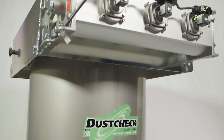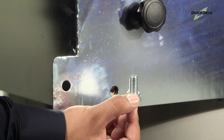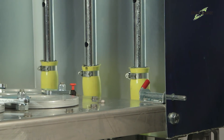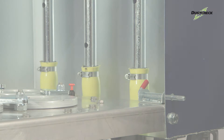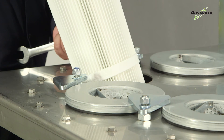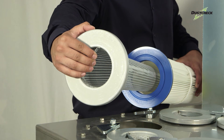The weatherproof construction requires minimal maintenance, as nothing is painted, and there are minimal removable parts. The hinged weather cowl, held in place with two bolts, has integrated cleaning jet tubes and an easy lifting action, with a safety latch to hold in place during maintenance. The filters are held in place with a simple clamping method, with no removable parts, making replacing cartridges easy. The two-part cartridge construction makes replacing them cost-effective.